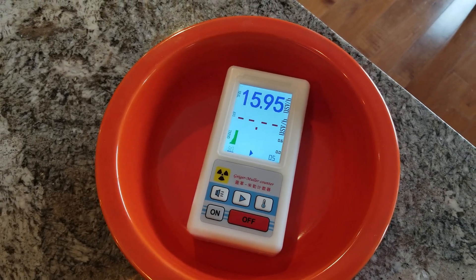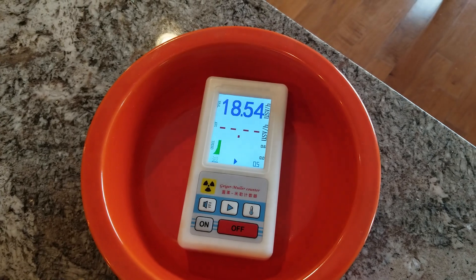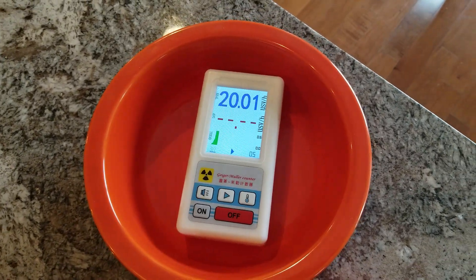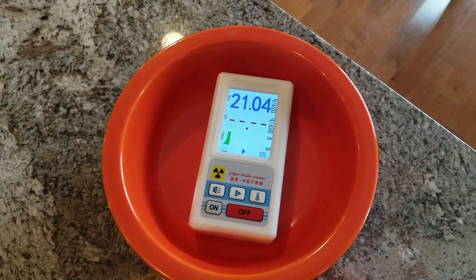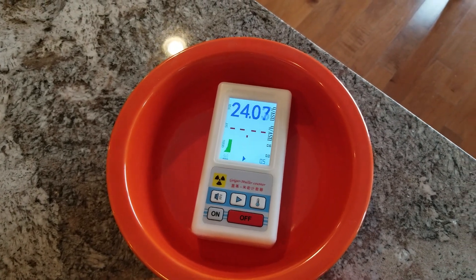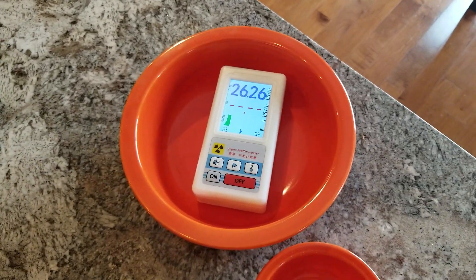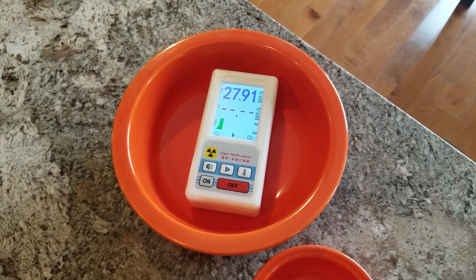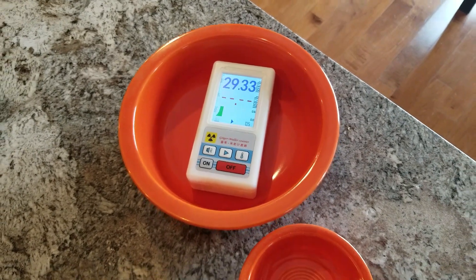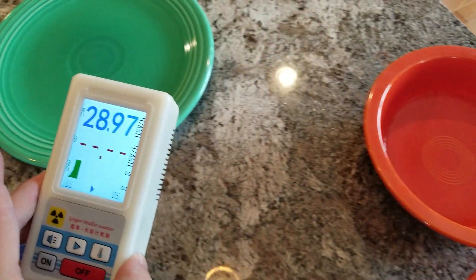By the way, this is how I warm my kids' oatmeal in the morning — I put the oatmeal in here and just leave it for an hour, it's nice and warm for them. Just teasing! The kids obviously don't eat out of these — we don't eat out of them. I store them in the basement. You can see it just keeps going up.